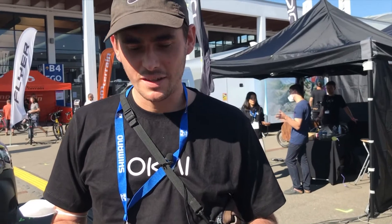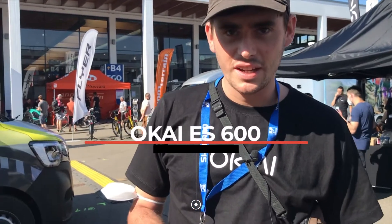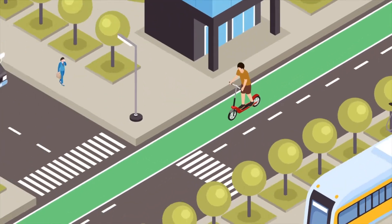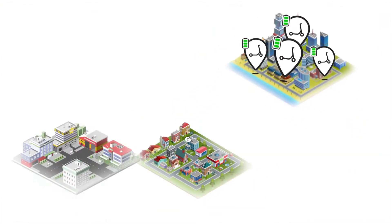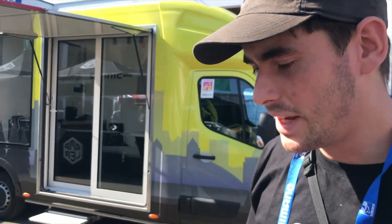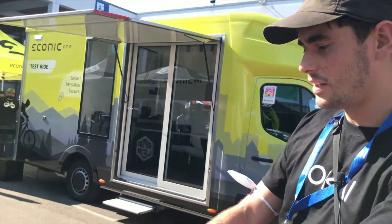We've got the ES600 here — it's our newest model of sharing scooter. The previous version was the ES400B, and the main differences with this model are the ergonomic handlebars.